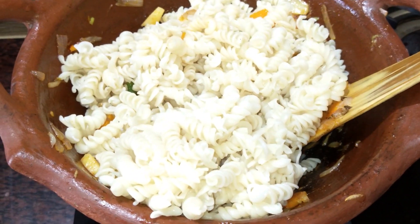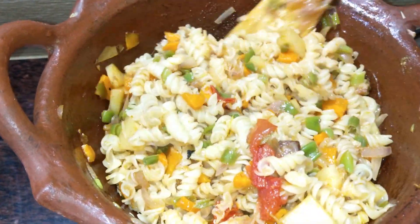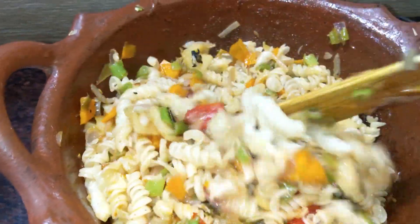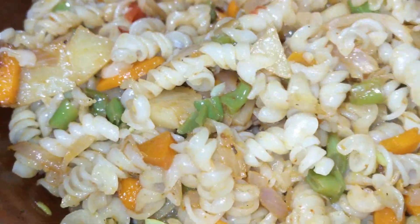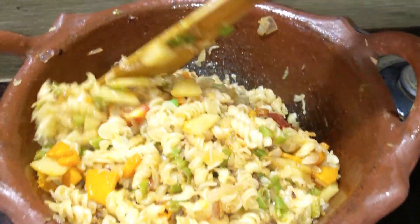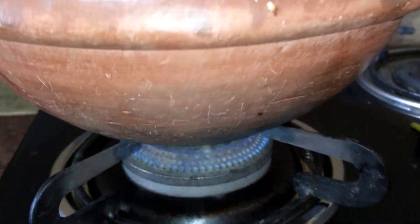Let's mix the pasta and vegetables. The pasta is very good. If you have fresh cream, it will be very creamy.